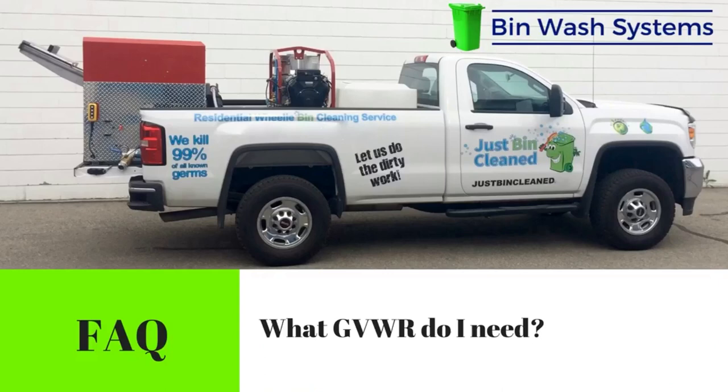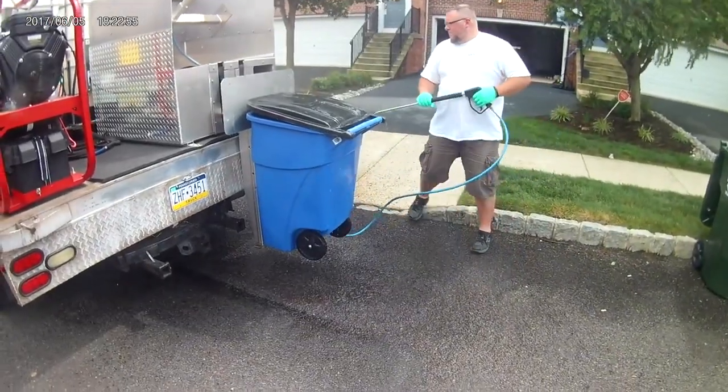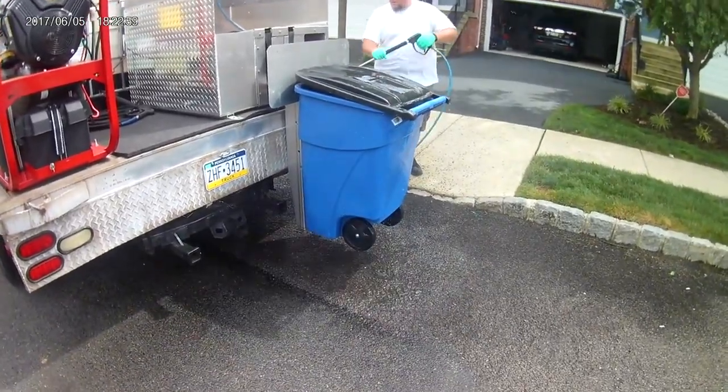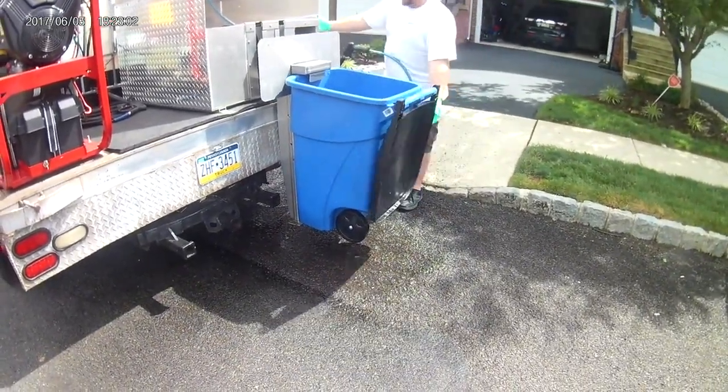What gross vehicle weight rating do I need? To figure that out, simply add the weight of the bin wash system, your pressure washer, and your water tank weight. Water weighs 8.3 pounds per gallon, and the water weight is the heaviest part.